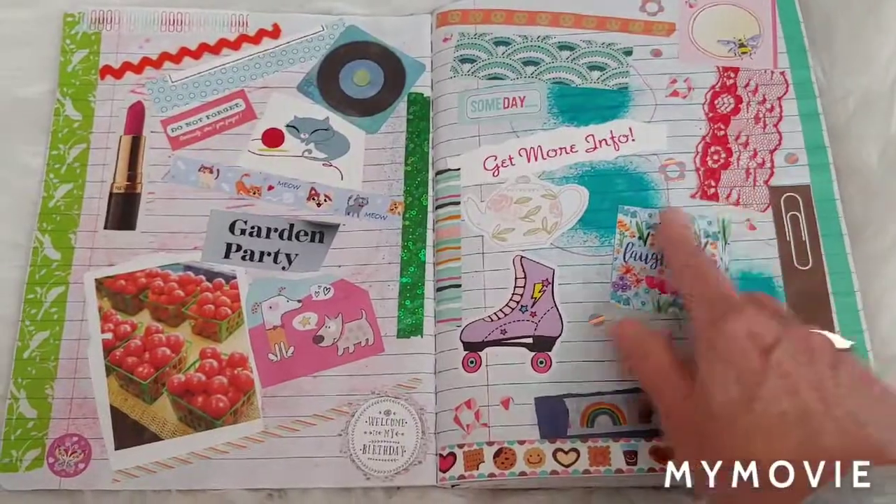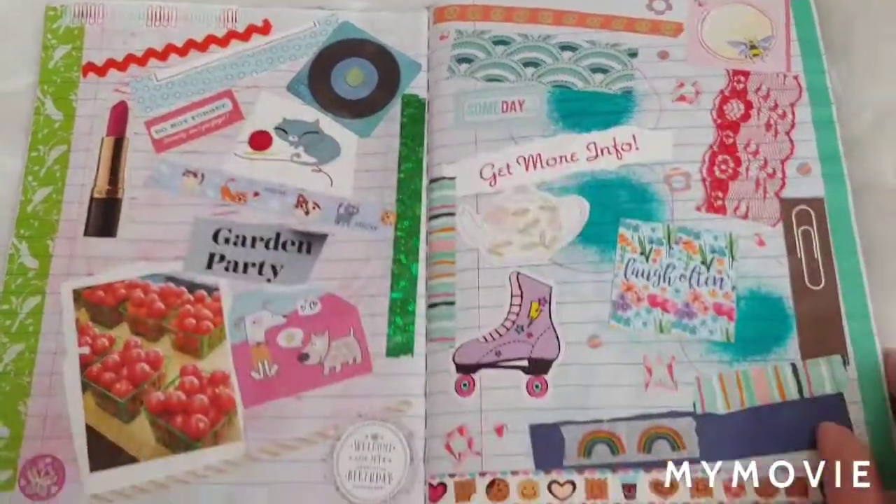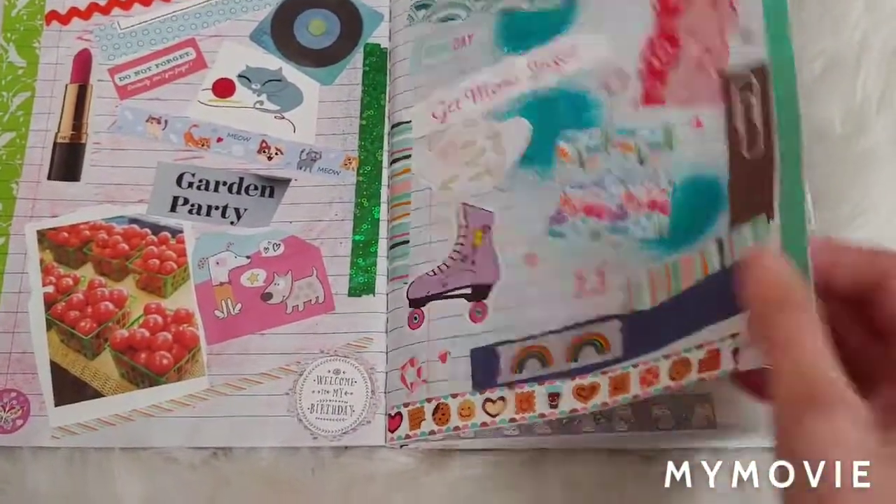I tried to use some fabrics, like some lace, and this is like rickrack, just to give it a little texture.